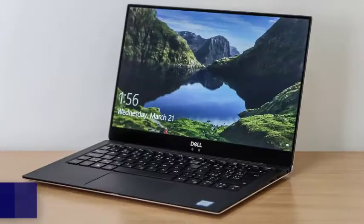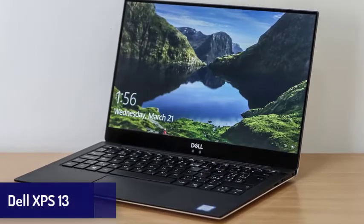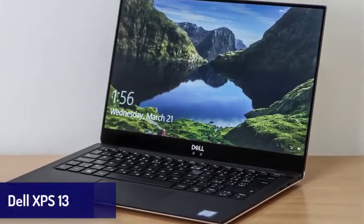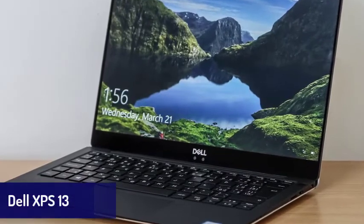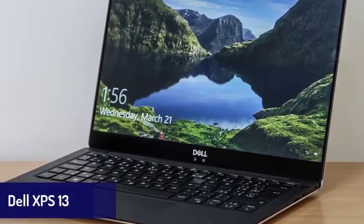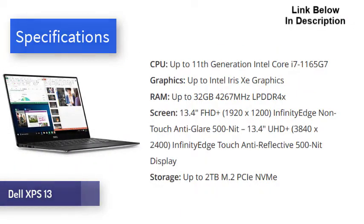Next is the Dell XPS 13. At this point, we doubt that the Dell XPS line can do anything wrong. Its yearly updates have consistently made it into our best laptops list and they're only getting better. The Dell XPS 13 is not only a gorgeous laptop, it also comes with excellent performance, a stunning display, and long battery life, alongside a few other highlights.